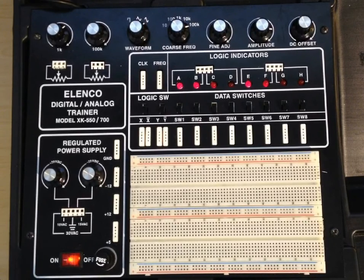It's got power supplies, function generators, digital logic signals, potentiometers, all kinds of stuff — fixed power supplies, variable power supplies.